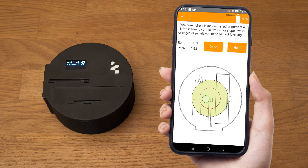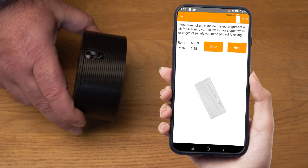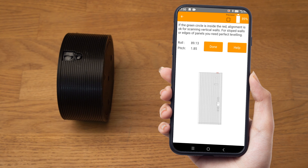The algorithm uses trigonometry to perform this calculation, assuming the walls are vertical. Leveling is needed when scanning edges, inclined walls, or at vertical scans. If we raise the device upright, the image changes automatically and displays the vertical alignment. This is useful for vertical scans. When alignment is complete, click done.